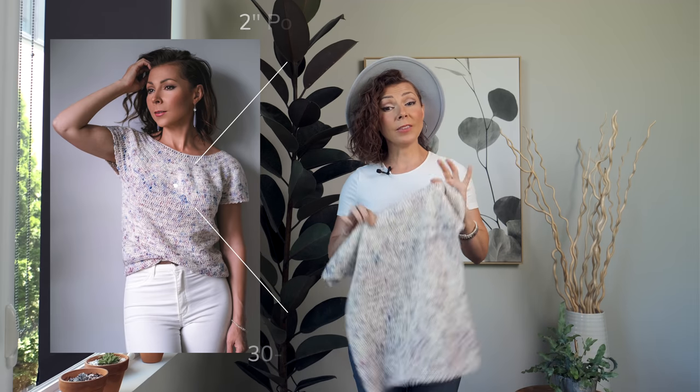This sweater ranges from a 30-inch bust to a 60-inch bust, and it does have two inches of positive ease, which means the sweater will actually end up being two inches bigger than your bust size, so you'll have a little bit of wiggle room.